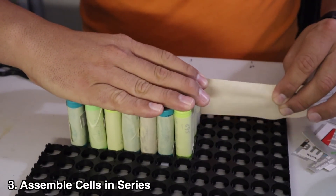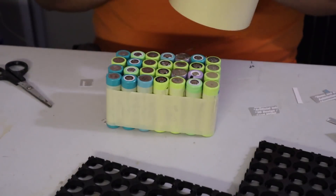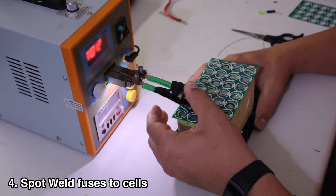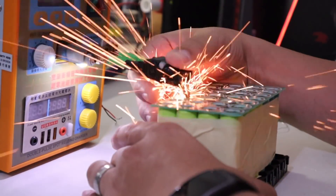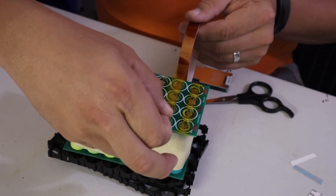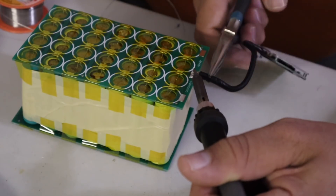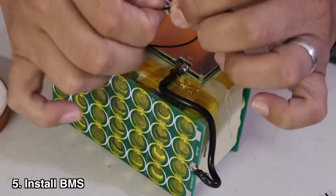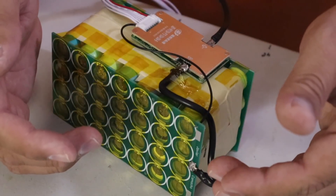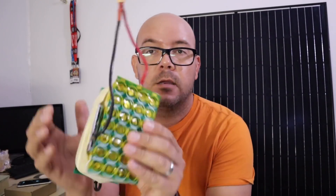Now that I have my parallel packs ready, all we have to do is put them together in a series. Now all I have to do is come over here and start putting together this pack. All I have to do now is finish up the connection of the BMS to the PCB — it's as easy as just passing them through the little holes that I pre-designed. And just like that, we have a battery pack.